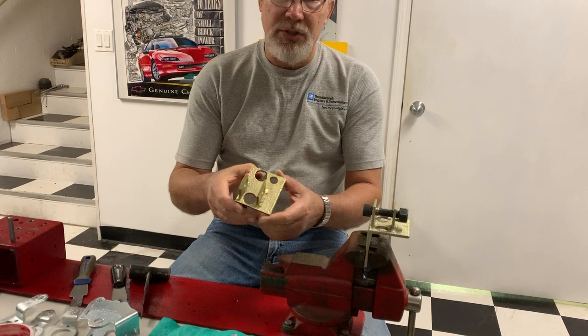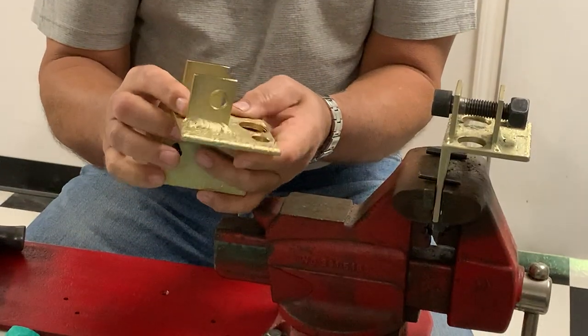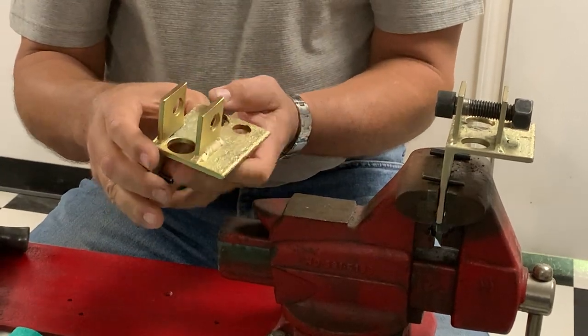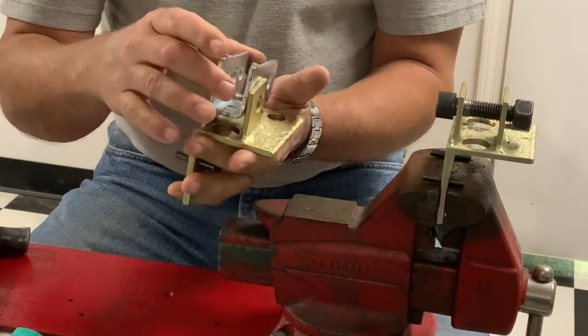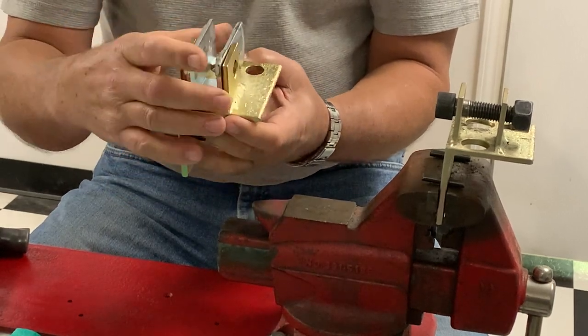First I wanted to show you something. This is a fixture that I've made over the years trying to wrestle with these things on a vise. This is what I've made so that the carrier fits into it and you can hold it. It's got a hole where you drive out the roll pins.